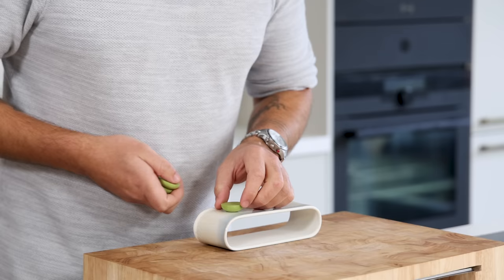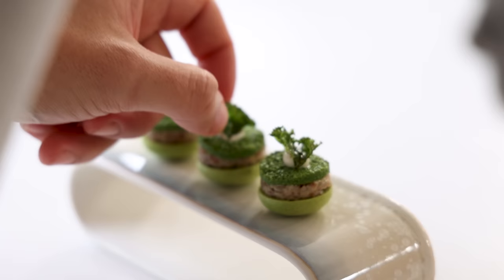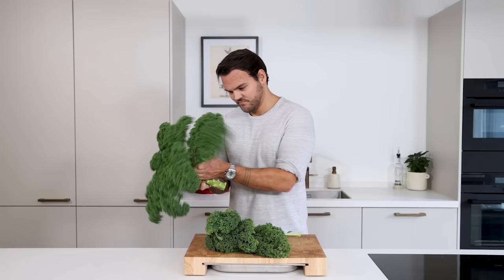Today we're going to make a delicious kale bite or amuse — a savory kale meringue with confit shallot, kale flan, a bacon cream, and crispy bacon. Let's begin. First we're going to make a kale coulis or purée, which will be the base for the meringue and the flan.